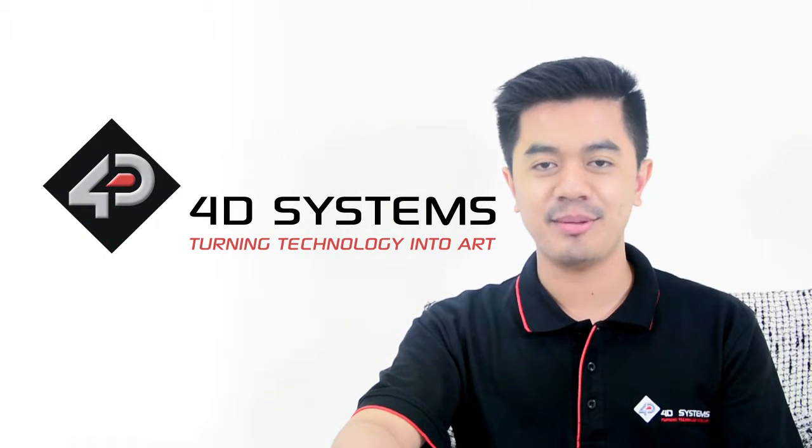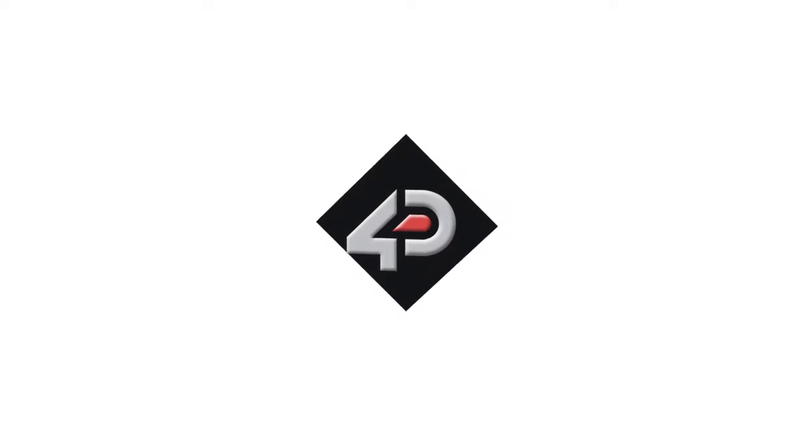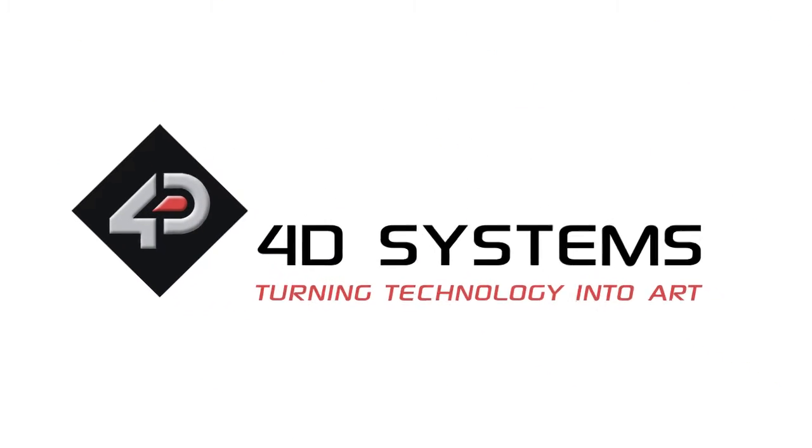Again, I'm Dov from 4D Systems. If you want to see more amazing Forduino projects, check our YouTube channel and subscribe. Thanks for watching.